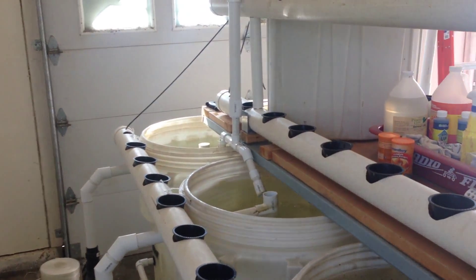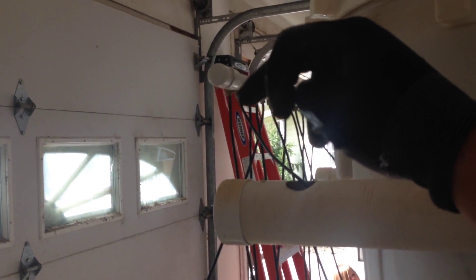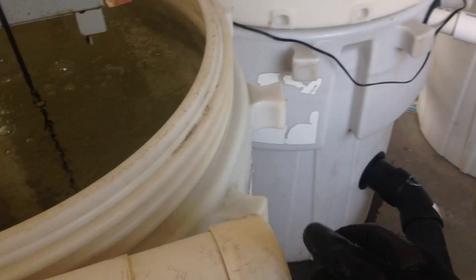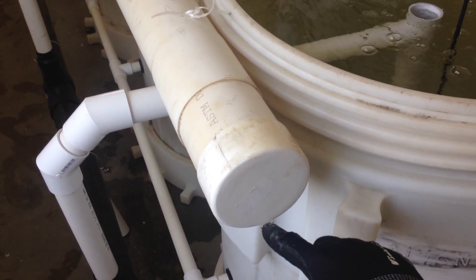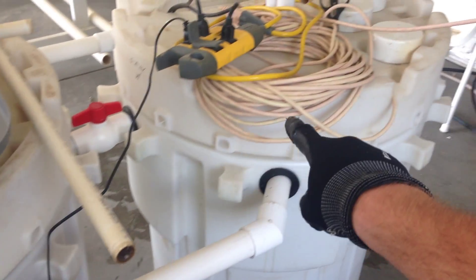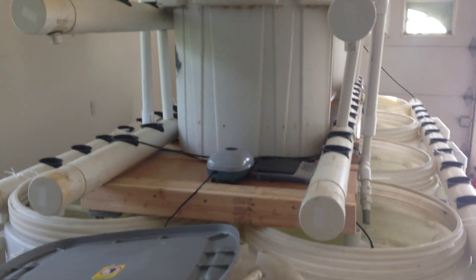What's going to happen is this media tank here is going to push the water out and then through gravity it's going to feed into each one of these, flowing all the way to the bottom. There's a little riser that goes about this high — water fills up and then spills over. Then the water will come down and connect back into the sump tank. Sorry for all the wires and junk around here — I just did all this today.